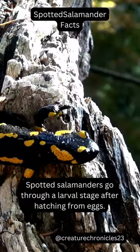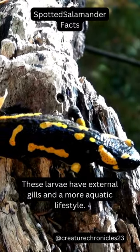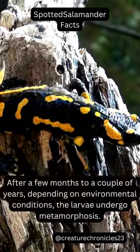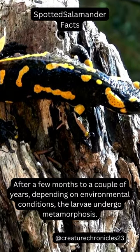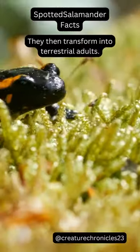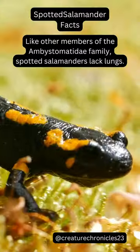Spotted salamanders go through a larval stage after hatching from eggs. These larvae have external gills and a more aquatic lifestyle. After a few months to a couple of years, depending on environmental conditions, the larvae undergo metamorphosis. They then transform into terrestrial adults. Like other members of the Ambystomatidae family,